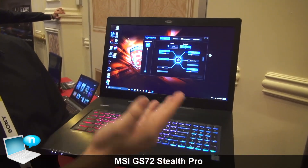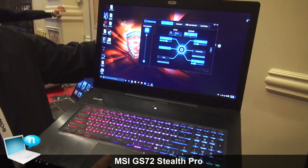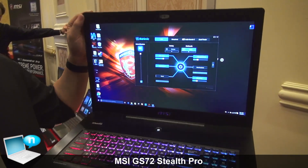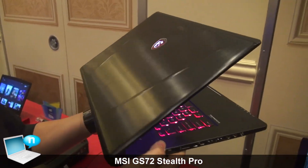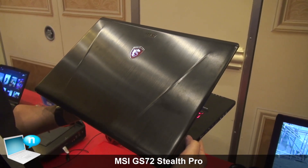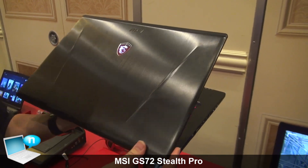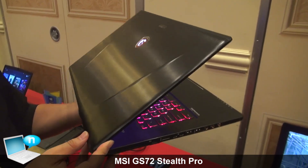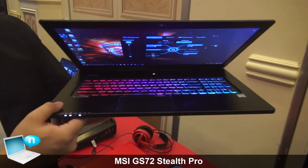This is the 17-inch model with a 1080p webcam, and here's the slight design change I was mentioning with the GS72 Stealth. We just added a little bit of muscle lining — not too much of a change, just subtle changes to the chassis design. And that's the new GS72 Stealth in a nutshell for you guys.